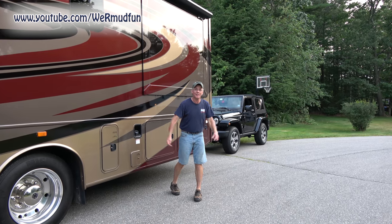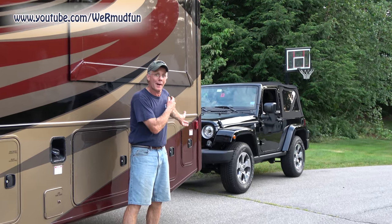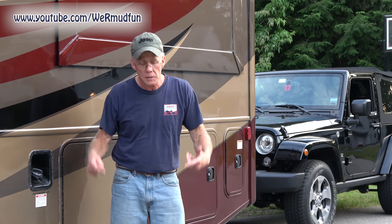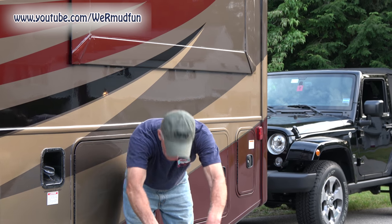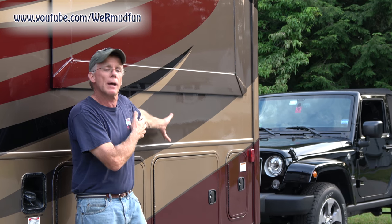There you go — part five is complete. We showed you how to put the cables on the tow bar, how to put the tow bar on the RV, how to put the Wrangler on the other end of the tow bar, and then we drove it. That closes this series on converting that Jeep Wrangler to an RV toad. If you liked what you saw, I would appreciate a thumbs up. If you have any comments or questions, post them down below. Everything we did to make it a toad is in the description box right under this video.